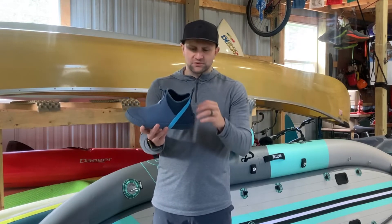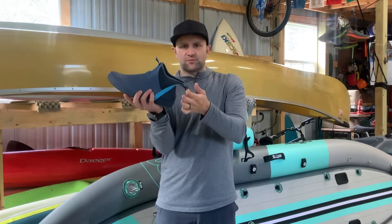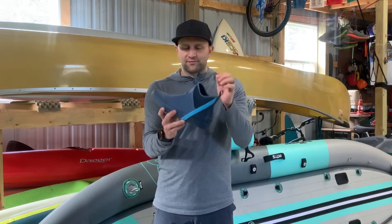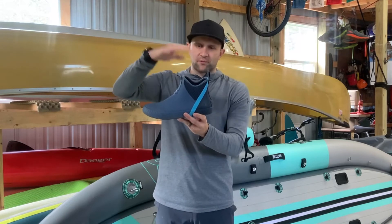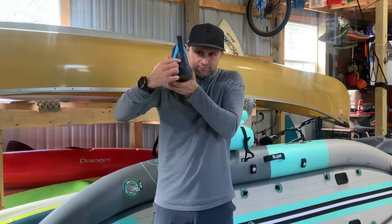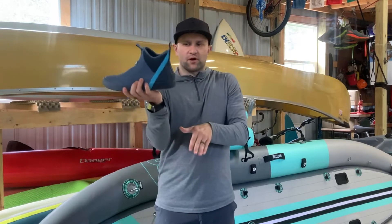A couple of other really good features: this pull tab allows you to put them on really easily. Sometimes with boots like these they can be hard to put on and take off, but not with these. There are pull tabs that are great for putting them on and taking them off, and then there's a little rubber heel tab here that lets you use one foot to pull them off.